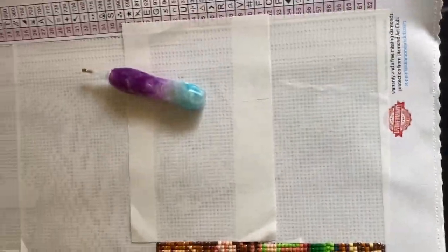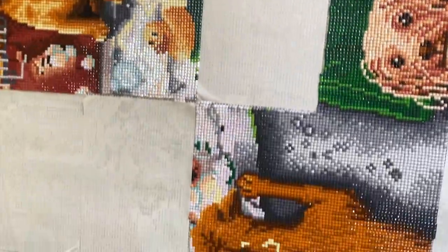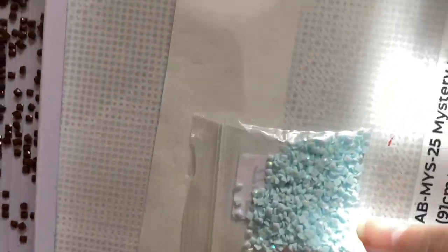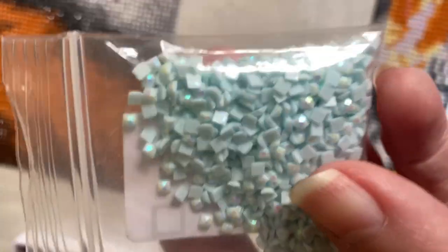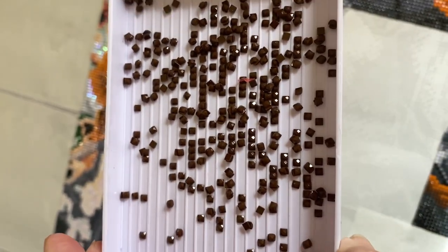These are the sections I have to finish, and I plan to have this done by the end of February. I found some 775 AB drills that I'm going to replace with some of the ones on the painting.